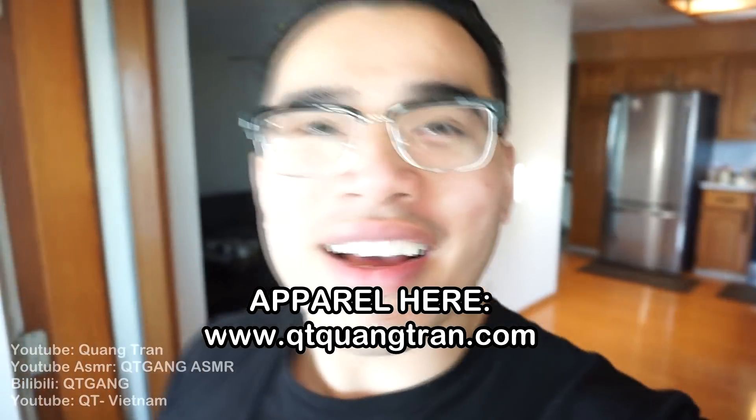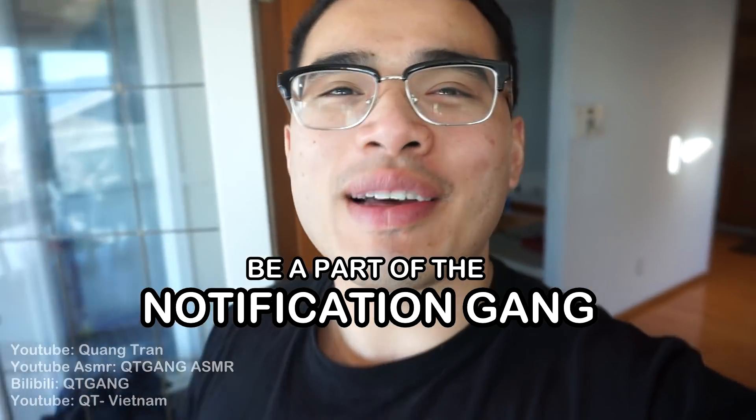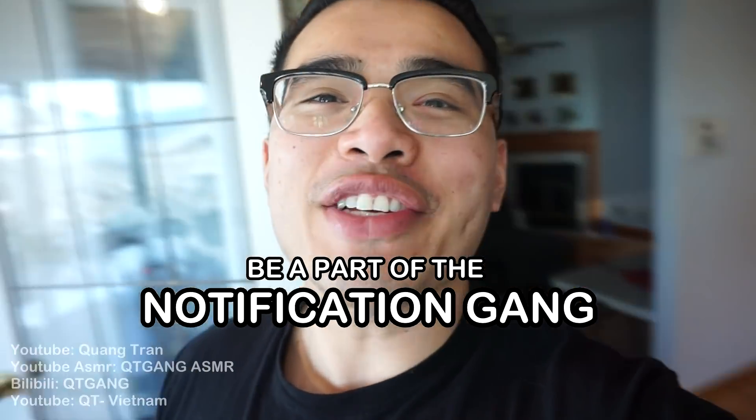Food and life is such a beautiful thing, don't you think? If you guys are enjoying this content, don't forget to like. Also, hit the bell and be a part of the notification squad.